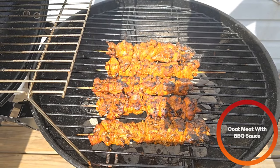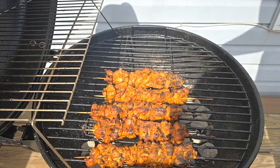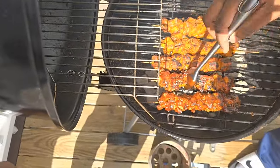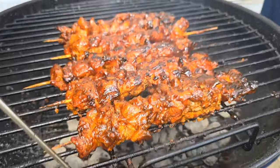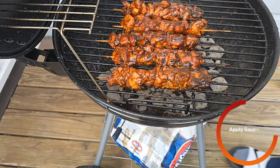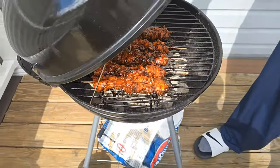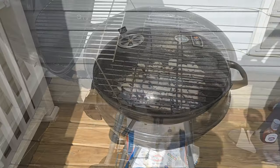I'm using Sweet Baby Ray's Sweet Vidalia Onion. After covering it with barbecue sauce, you're going to let it set for about a minute or two, then flip it over and apply the glaze again on the other side. After you're done glazing, you're going to finish cooking the other pinchos, and then we're done with the chicken.